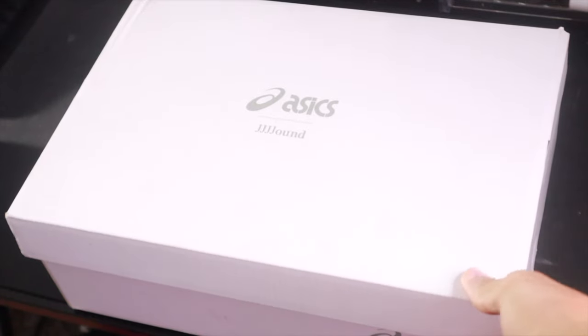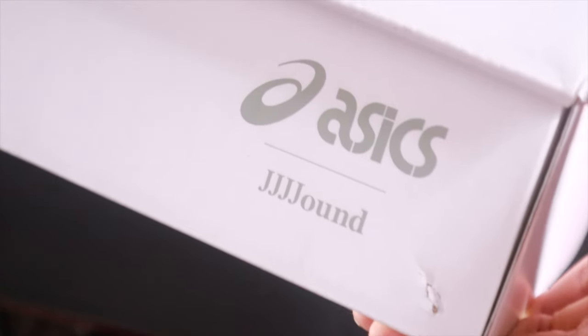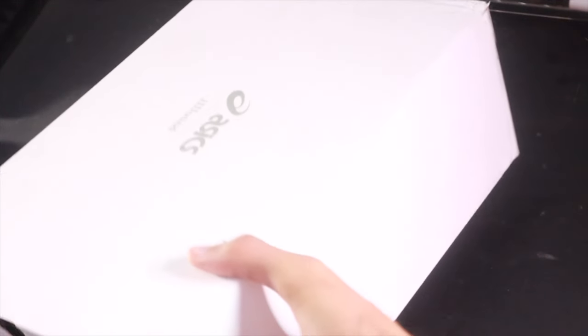Without further ado, I'm gonna go ahead and take y'all to my table to unbox this shoe together. As you can see, we got the front of the box — the all white ASICS collab. On the inside of the box we got all the sizing information. Got a size 11 in these, and there's another logo on the side — the ASICS collab — nothing on the back side of the box.